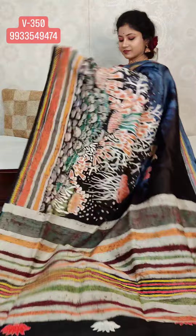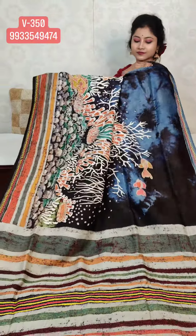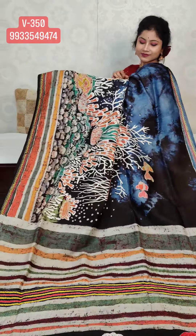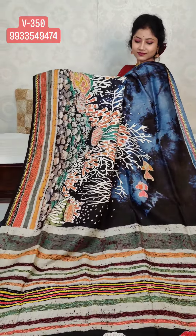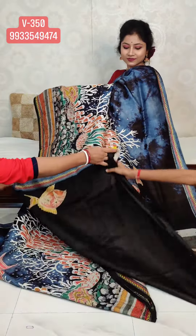Now this is the aachol design. This is also a pure hand katha stitch on Bishnupuri Katan Silk. The price will be 13,650 rupees.